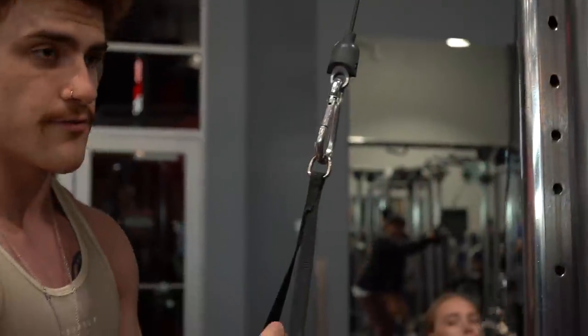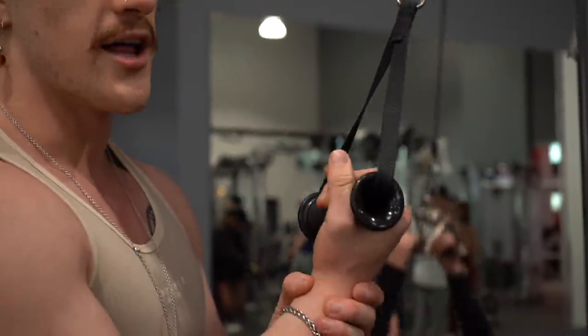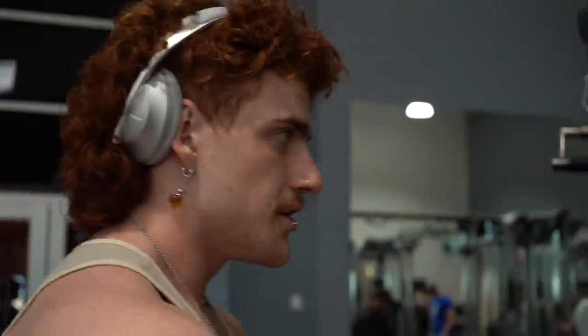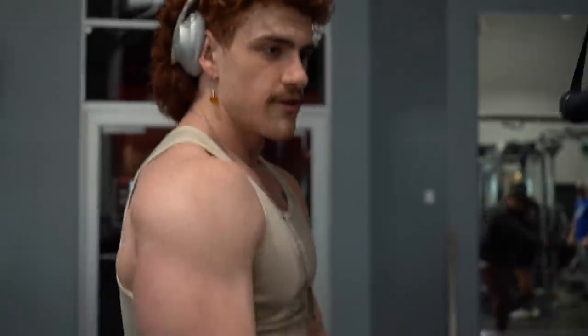Wrapping up with reverse-grip tricep extension. I like to finish with this one because you can't do a lot of weight — you have to leave the ego at the door. There can be a lot of pressure on the wrist in reverse grip when going heavy. This targets the medial head, which is the smaller head of your tricep that connects closer to your elbow. A lot of people neglect it, so I like to finish with it. Same thing, eight to ten reps.